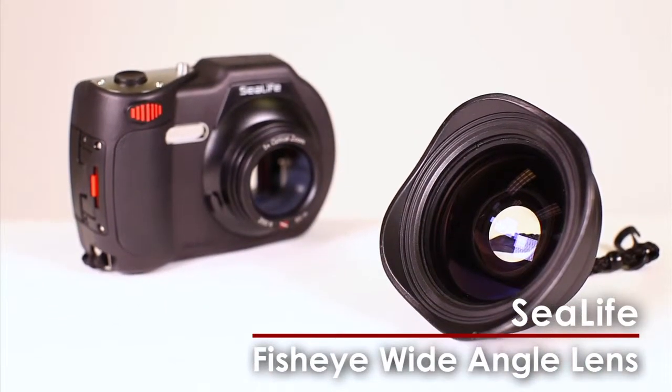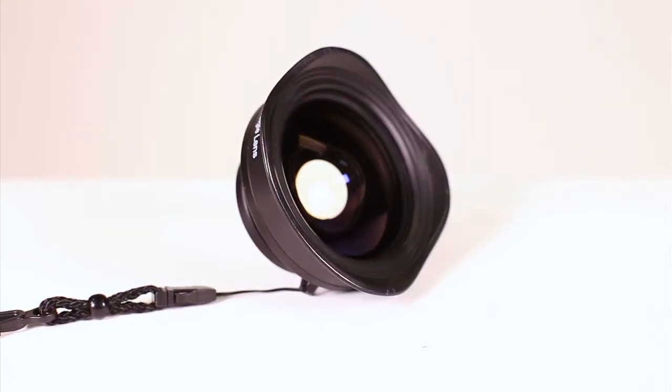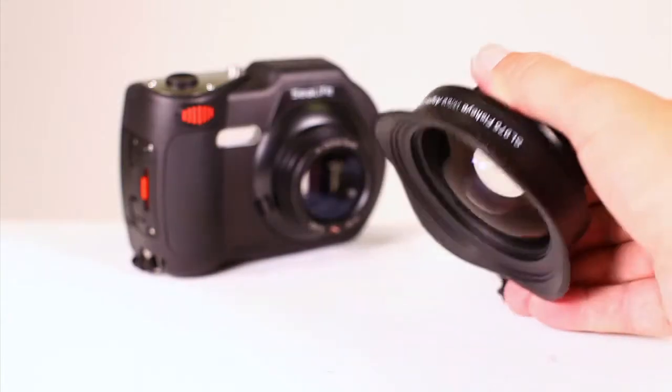Compatible with all SeaLife DC series cameras, the SeaLife Fisheye wide-angle lens gives an ultra-wide perspective to underwater photos and videos.